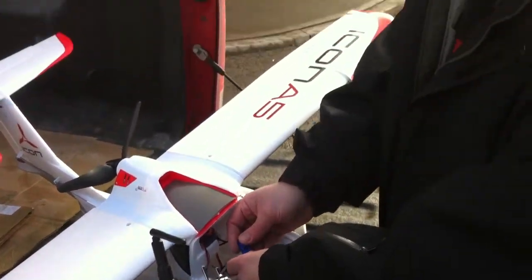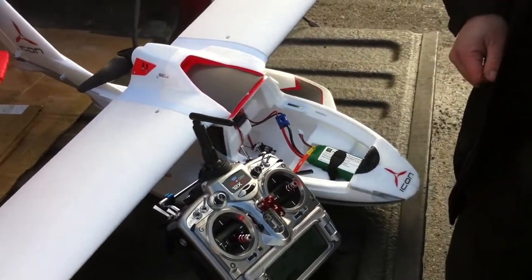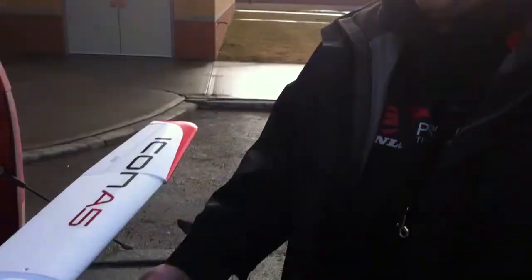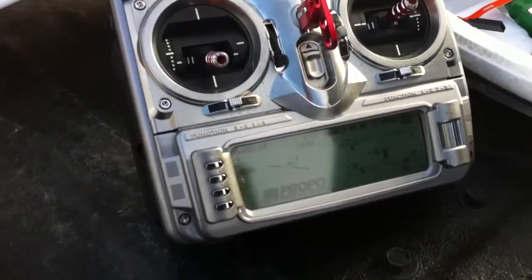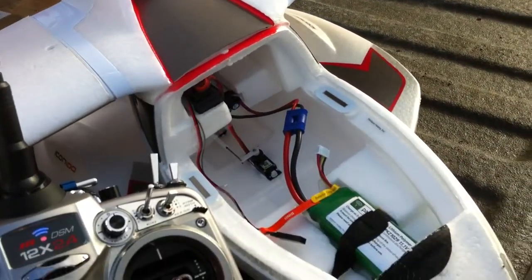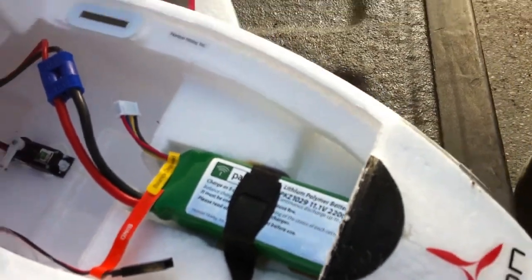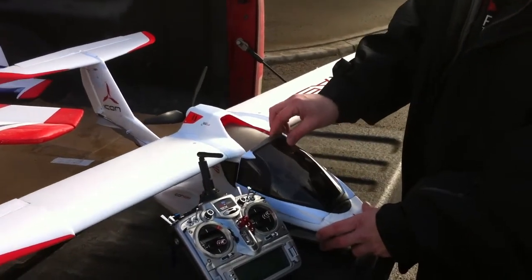We've already bound the aircraft to this radio. There's the beep to let us know that we're up and running. We've done a little bit of setup — full rates on aileron, elevator, and rudder, and we have about 40% expo on the aileron and elevator, just in case it's a little twitchy. We don't know how it's going to fly, but we want to make sure there's a nice soft center. Battery hatch goes on nice and easy on this model — clips on the front.